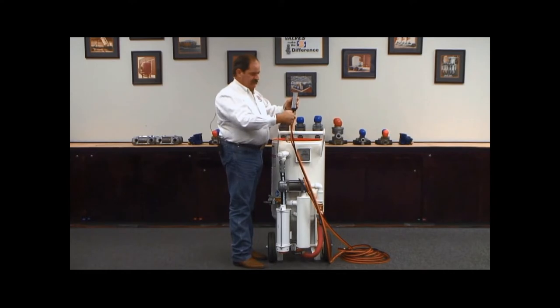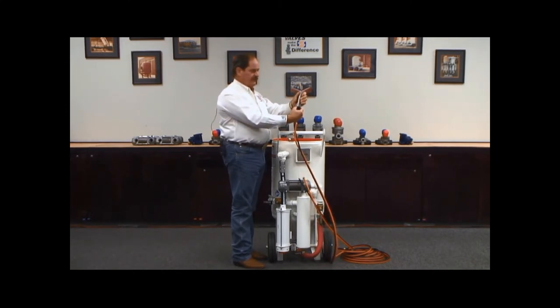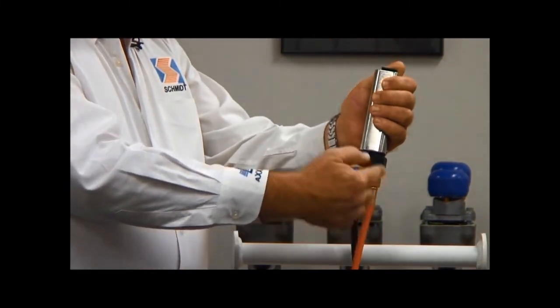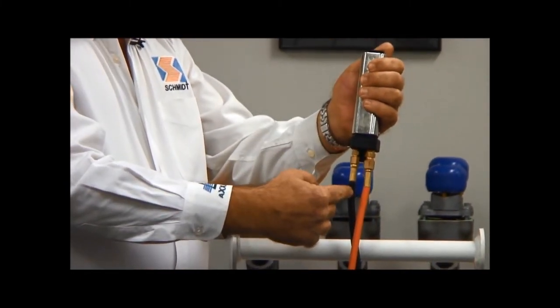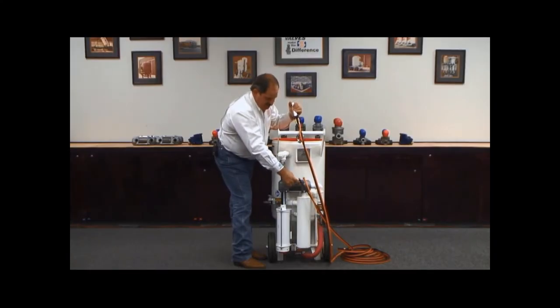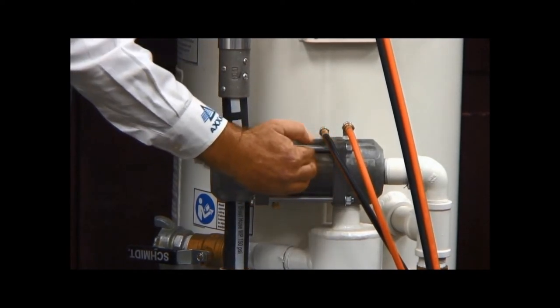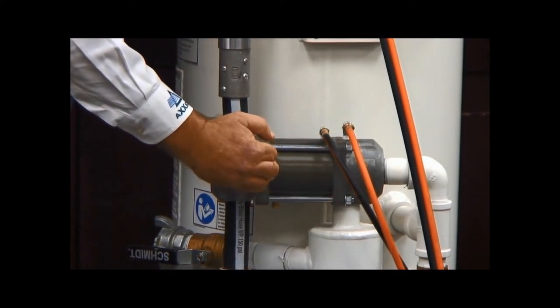Once the air gets to this pneumatic dead man, the air is actually stopped by a mechanical valve inside this dead man. When your operator depresses the lever on that dead man, he is transferring air from the orange line to the black line. The black line will follow around and come up to the piston chamber on the combo valve. Once that air enters the combo valve piston chamber, it will move the piston over, causing two effects.